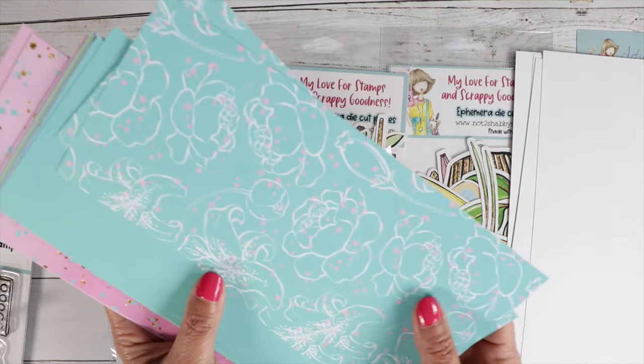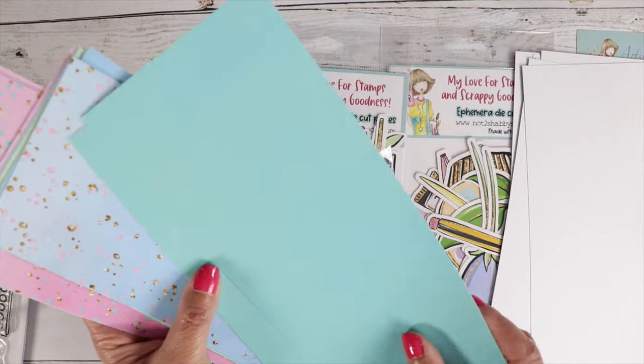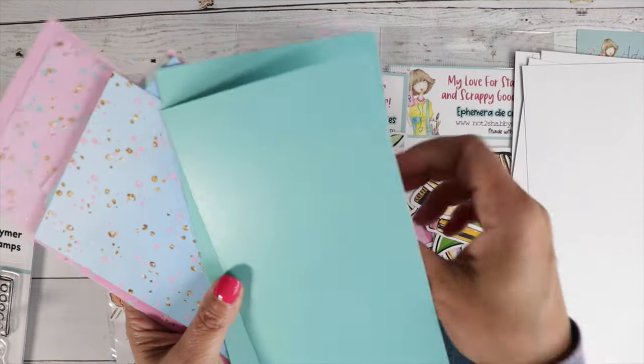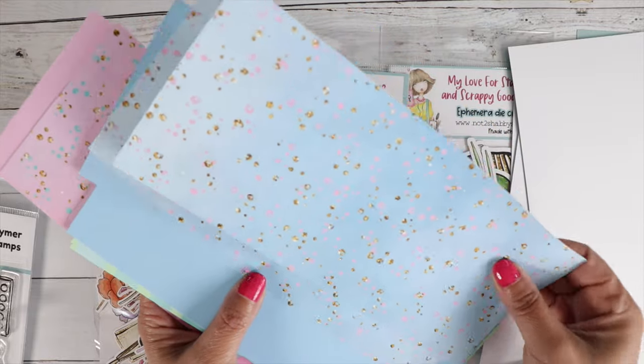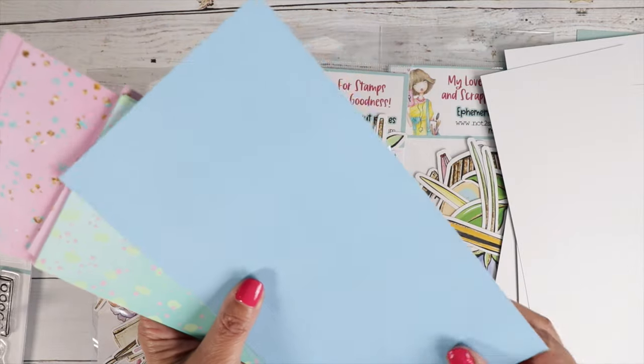This one has more of a subtle print. We've got plain colored prints mixed in with a more subtle style print. Really handy.